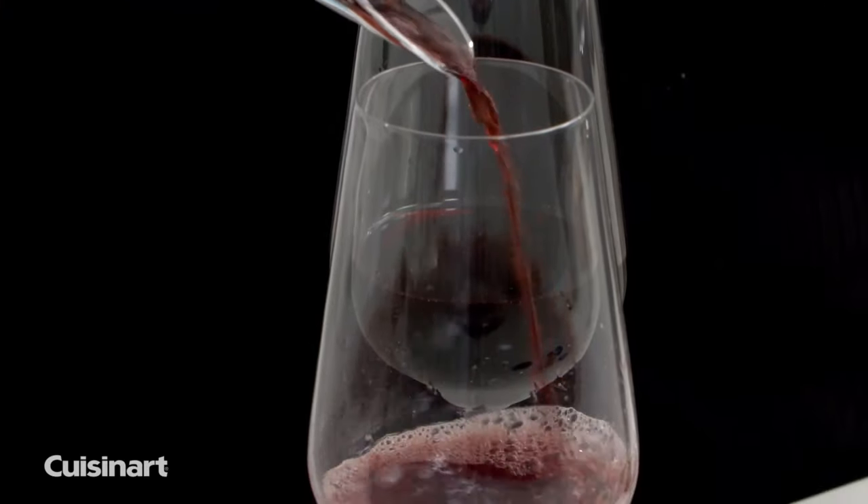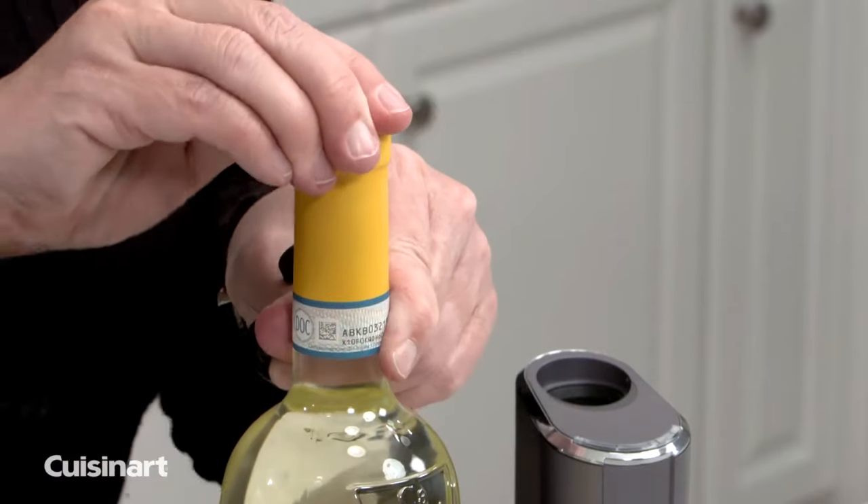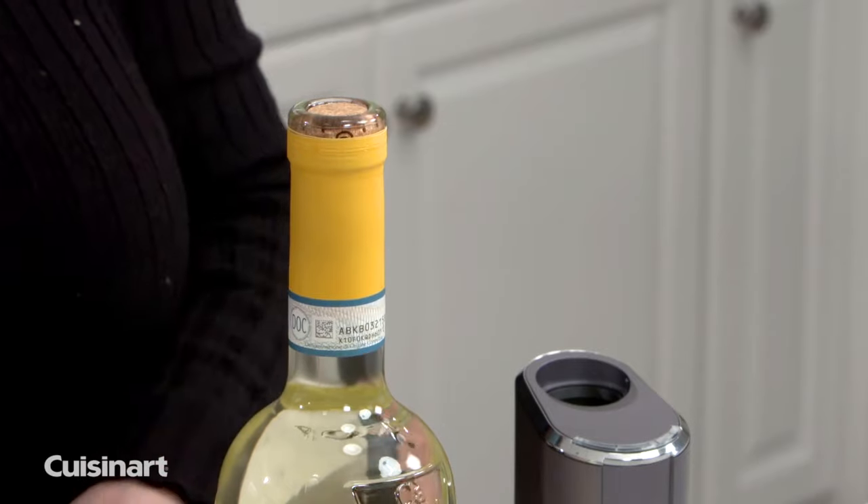Open 50 bottles on a single charge. The foil cutter neatly removes the foil seal, so you get quick and easy results every time.